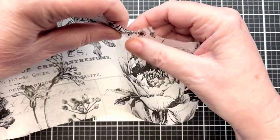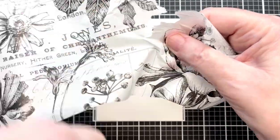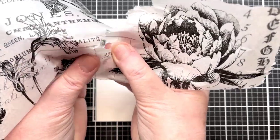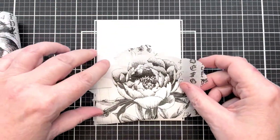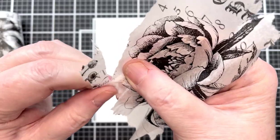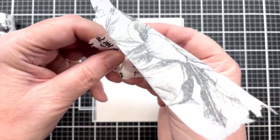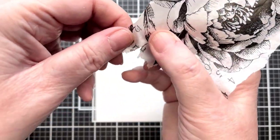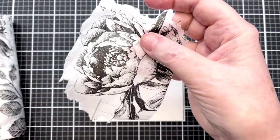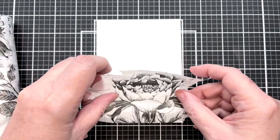I find it works a lot better - just like in decoupage - to tear the tissue rather than cut it. It doesn't really matter if there are uneven edges because they're not going to show. So I'm just tearing this out here, trying to get exactly the flower I wanted. It doesn't have to be exact. I'm such a perfectionist, but I'm finding that with things like this they don't need to be exact whatsoever.